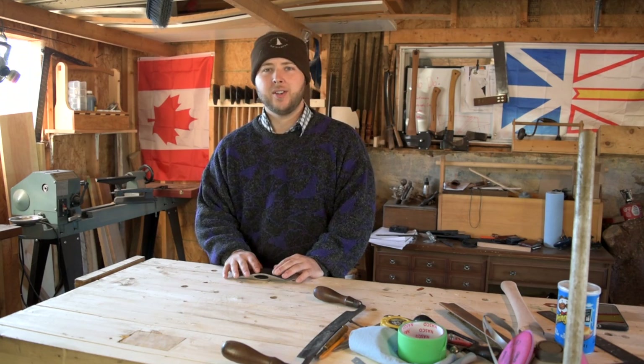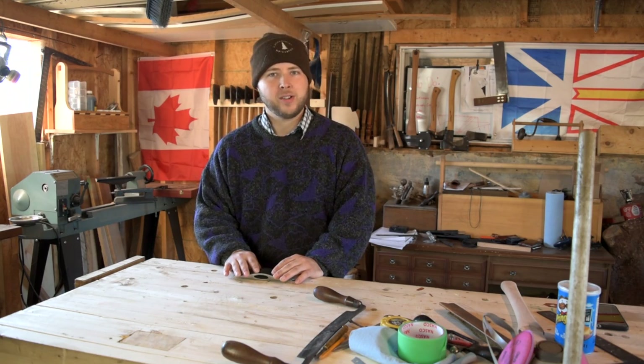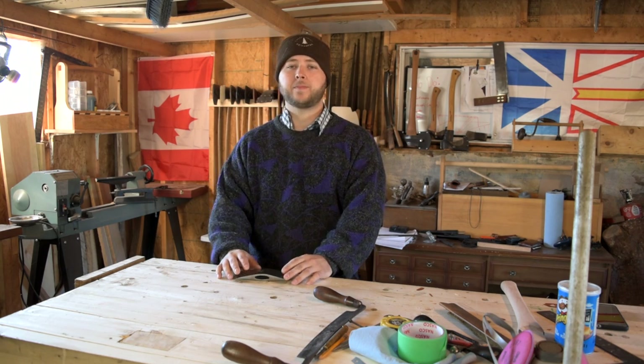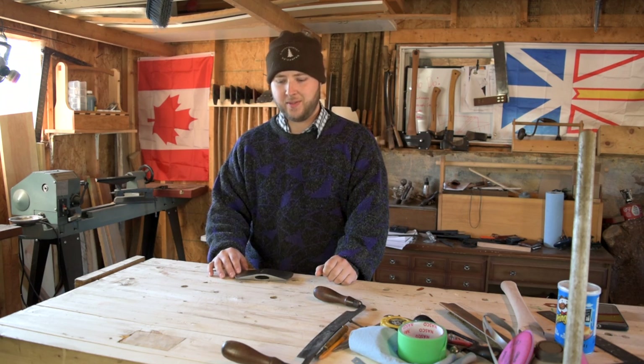I've been big into axes for quite a few years now. You guys have been following for a while, you know that. There's not a whole lot that I'm really looking for — you see a whole lineup of axes back here. I've had lots come in, I've sold lots and gave a few away. There's not a whole lot I'm looking for at this point. I've seen most of it.